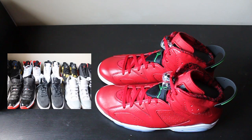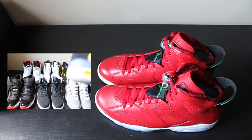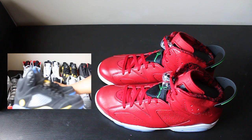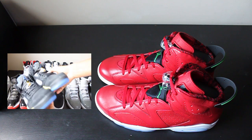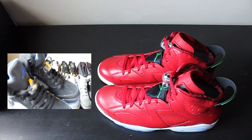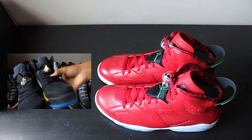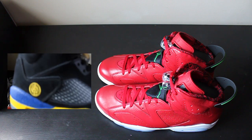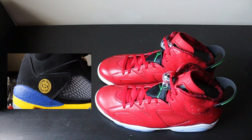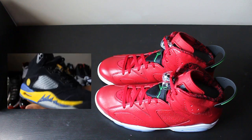Some are gone - my Concords are gone, the Bred 13s are gone, the Shanghais are pending for Monday, the Bred 11s are pending for Friday, and I have the Taxi 12s and the Thunder Force pending. If you want them and you're ready to buy, I'll send them right away. Don't forget to rate, comment, subscribe, follow me on Twitter and Instagram - peace.